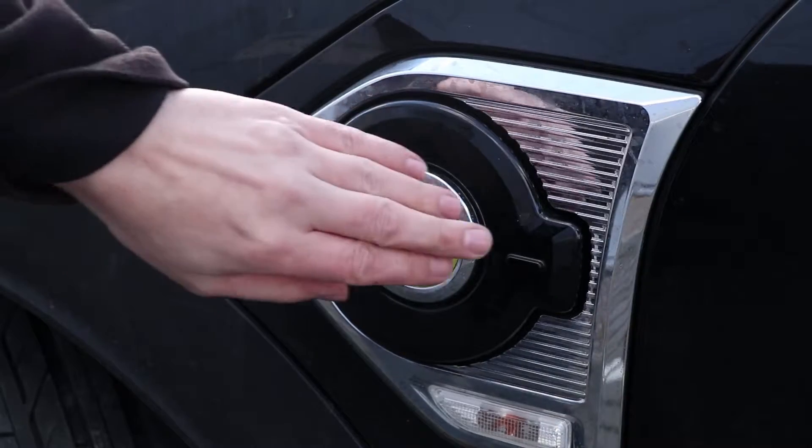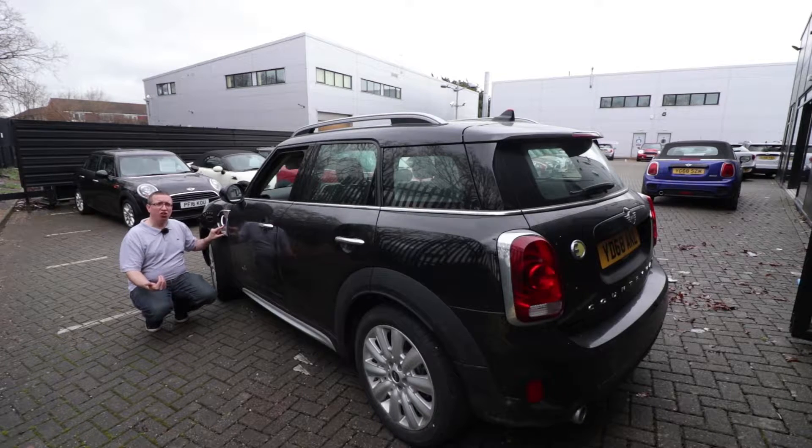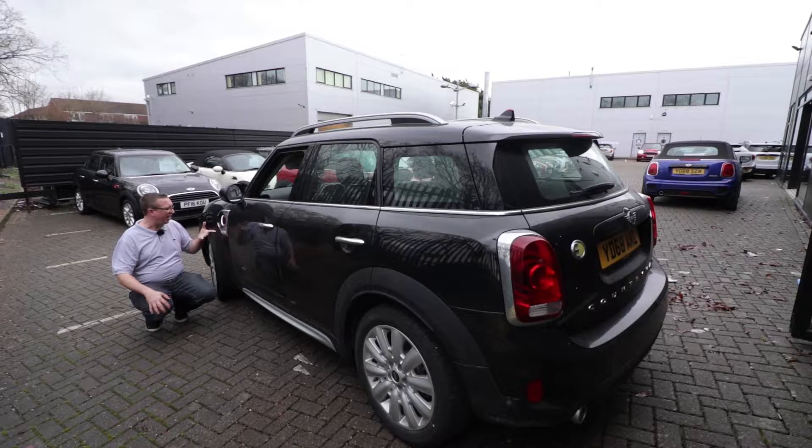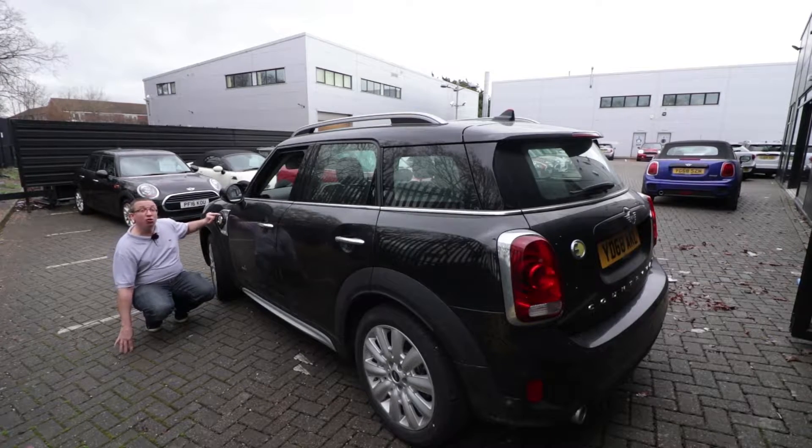The one feature that really makes this stand out as something different is this charging port. You just press on it, it opens up, and this is where you'd plug in — either into a fast charger, which you can get in car parks or fitted to your house, or just into the mains, which takes three and a half hours to fully charge.